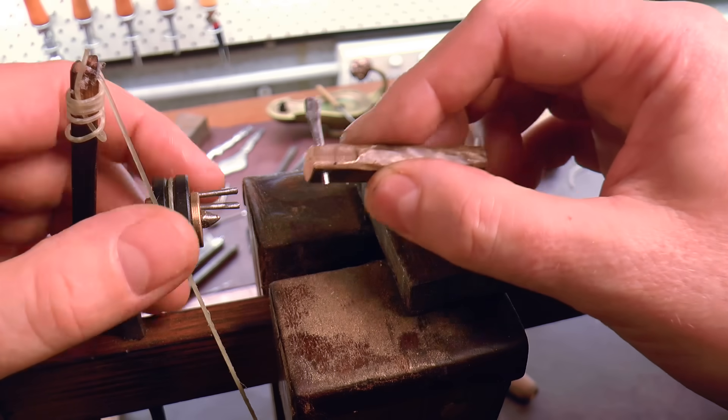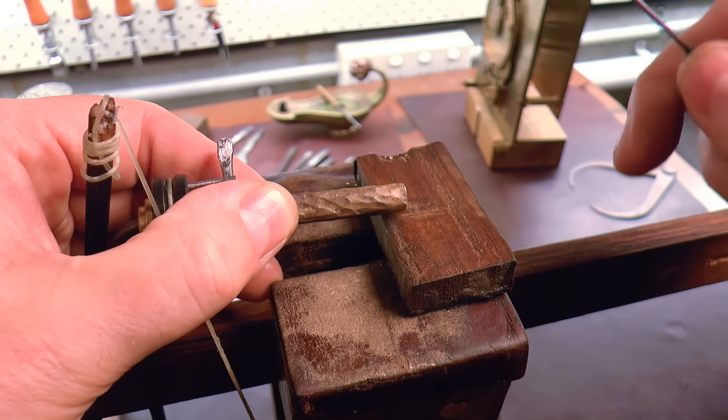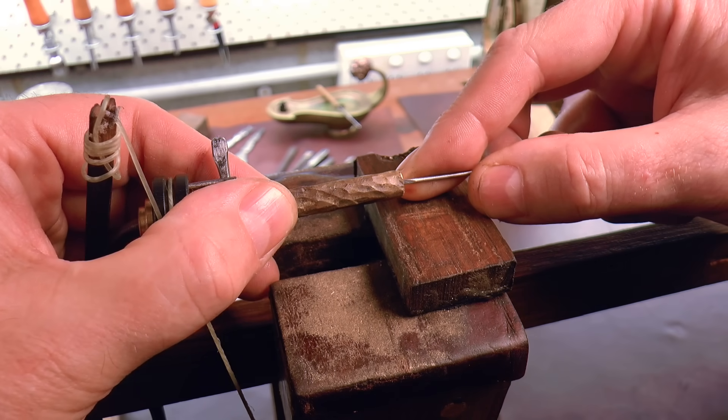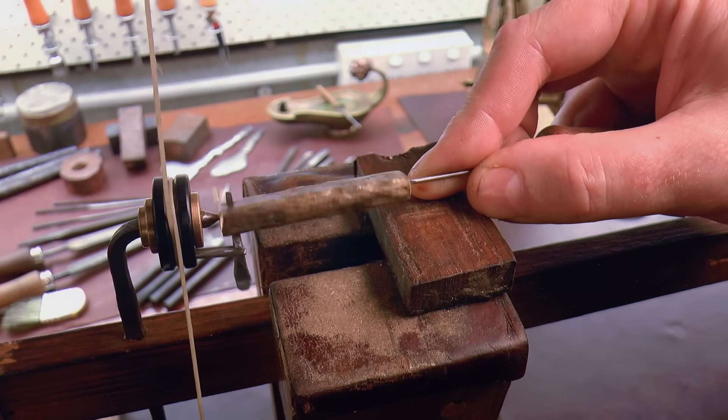G'day, Chris here and welcome back to Clickspring. As I continue with the construction of the lunar phase assembly, in this video I go a little deeper on the detail of some of the parts, to provide a clearer picture of life at the bench for the maker of this ancient mechanism.